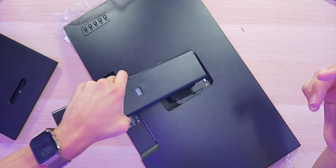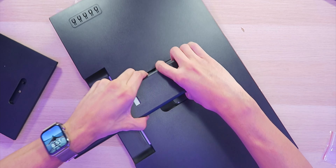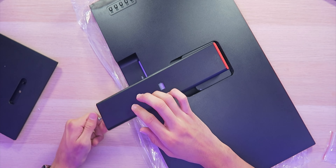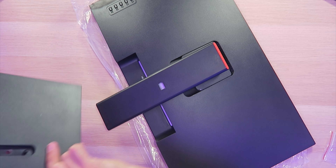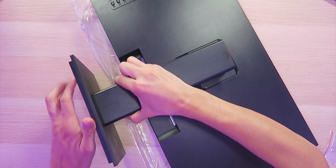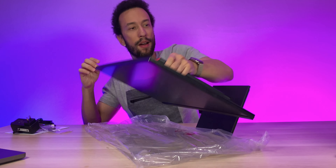Assembly looks very simple — just slide it in, snap it into place, just like so. We also have a screw at the bottom we can undo by hand. The base can only go one way because of a plastic guide, so we line it up, pop it in, and then put the screw back in.